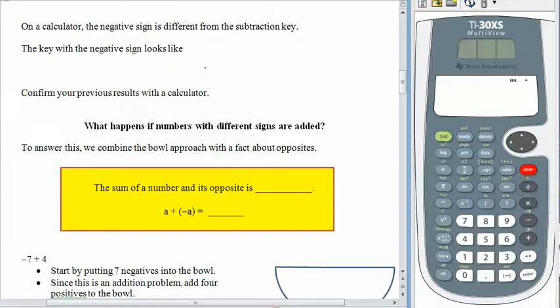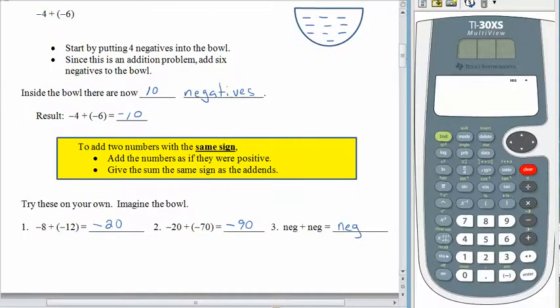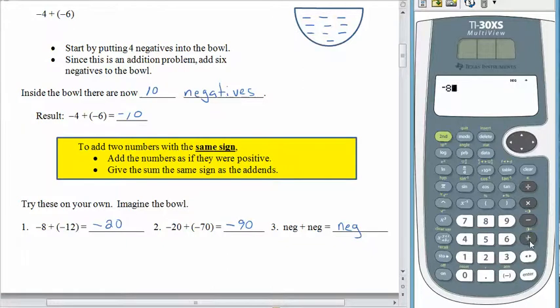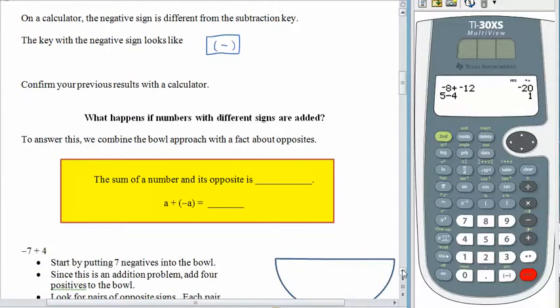The negative key is way down at the bottom next to the Enter key. So for example, negative 8 plus negative 12: here's negative 8, plus, and then negative 12 — and of course the answer is negative 20. What I wanted to point out was where this negative sign appears. You see how it's really short and raised up just a little bit. If we said 5 subtract 4, the subtraction symbol is much larger and more centered. So if we have a negative number, we need to use the negative key — otherwise the calculator is going to try to subtract.